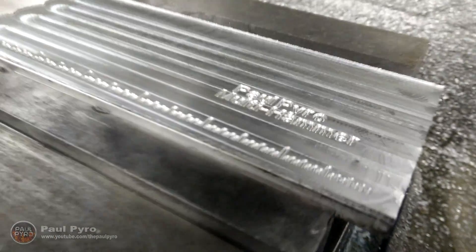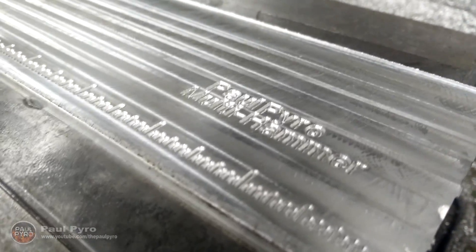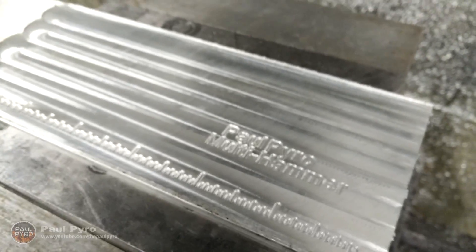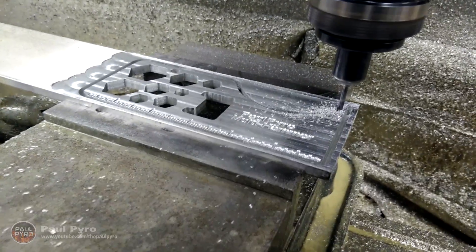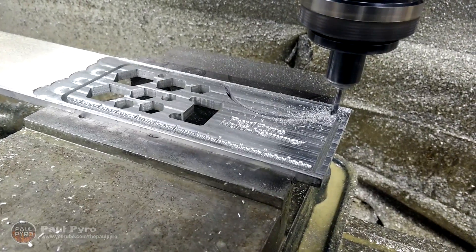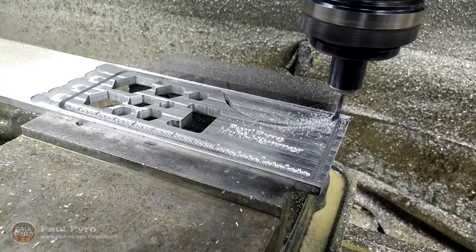After that finished, I continued with an engraving tool attachment to cut shallow cuts for the ruler grid lines and the words I wanted. Then it was finally time for the 1/8 inch flat end mill to contour the main designs and cut out the outer shape.